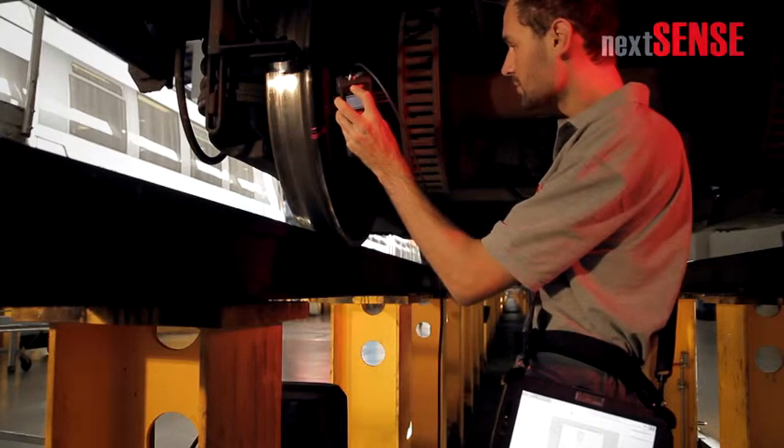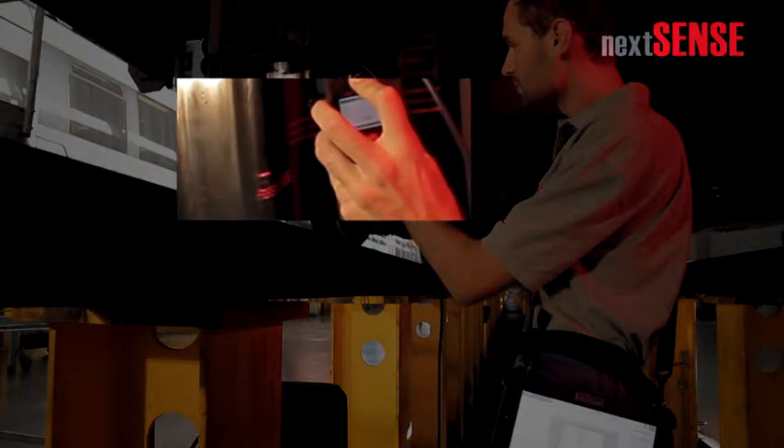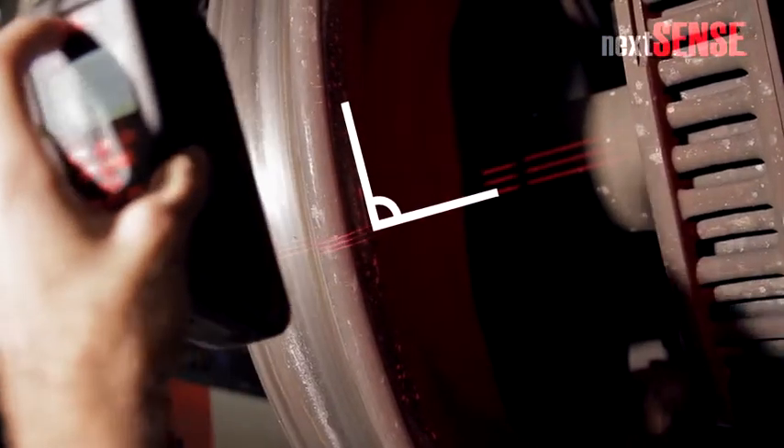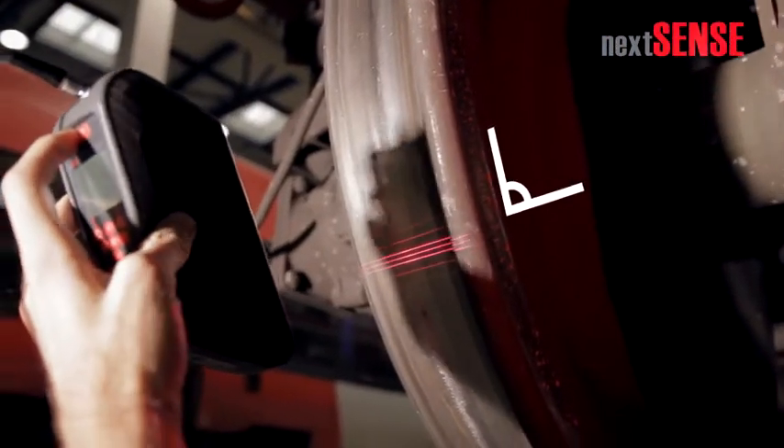You see the three central laser lines of Calibri. Pay attention when positioning the sensor that the laser lines are pointed toward the wheel center point and that both the wheel side and the wheel surface are illuminated simultaneously. Guide the sensor at the right angle and at a nearly constant distance around the wheel.